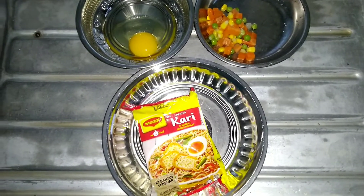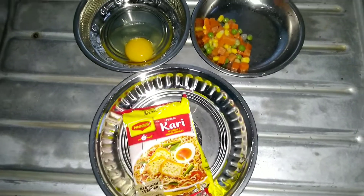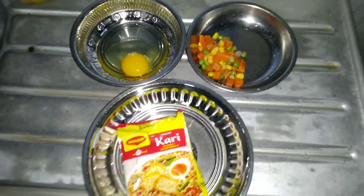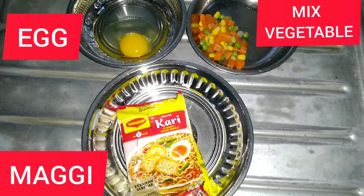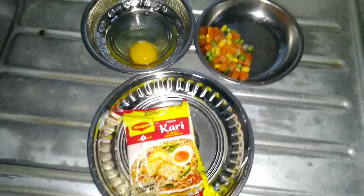I am going to talk about a cooking video. Now I have a simple recipe — Maggi. Maggi is an instant food. It is a daily food.